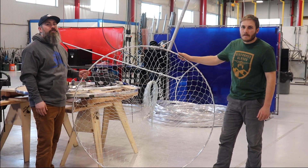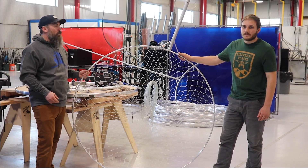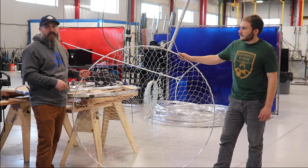Hi, I'm Ryan with Airframes Alaska. I'm here with John from our engineering department, and today we're going to be talking about our latest dip net design.